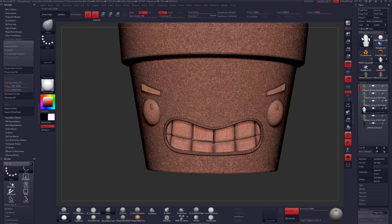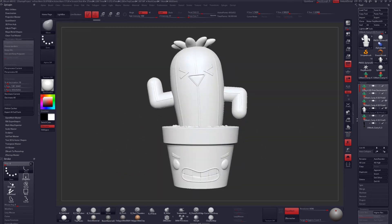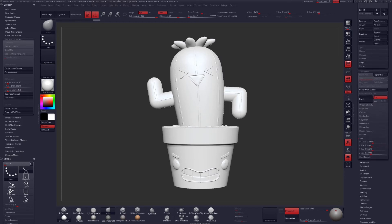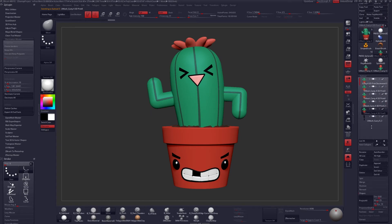After decimating, you'll notice that I lost all of my polypaint data. I can get that back by projecting the color, and you can find that under Tool, Subtool, Project. I did a little cleanup on the projected polypaint, but after that I'm pretty much ready to go from here.